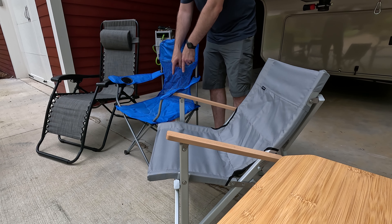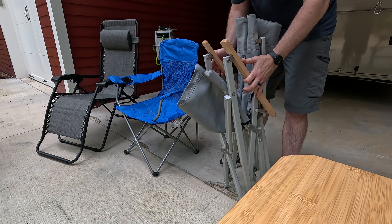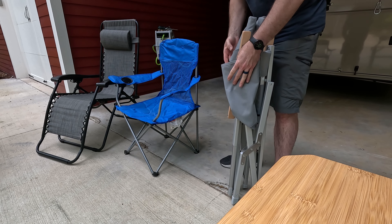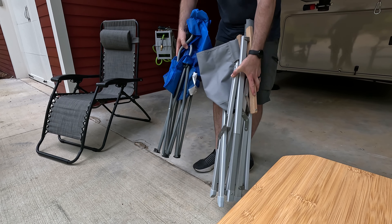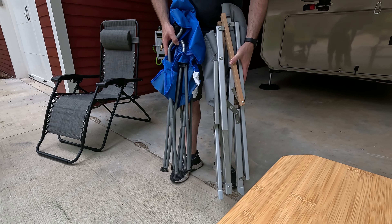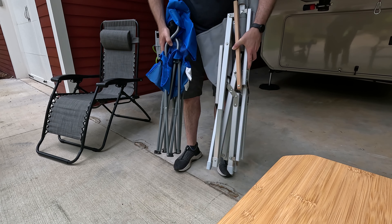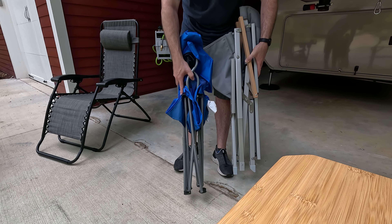What makes it so impressive is that this chair folds down to about the same size as one of these traditional camping chairs. To fold it, you just pick it up and naturally squeeze it together — those legs slide back into that pocket — and that's it; then you just put it in the bag. Side by side with the traditional camping chair, the Dometic is a little bit larger, maybe 80% of the size of the traditional chair folded, but it is way more comfortable. I would rather sit in one of these any day over the conventional camping chair.